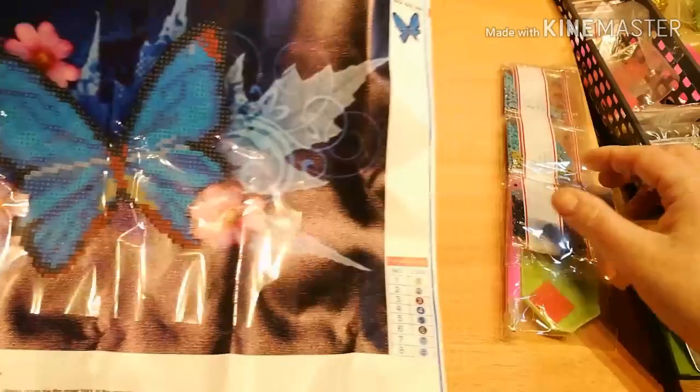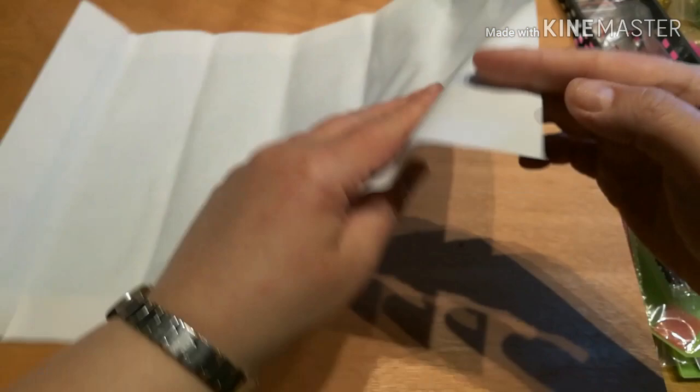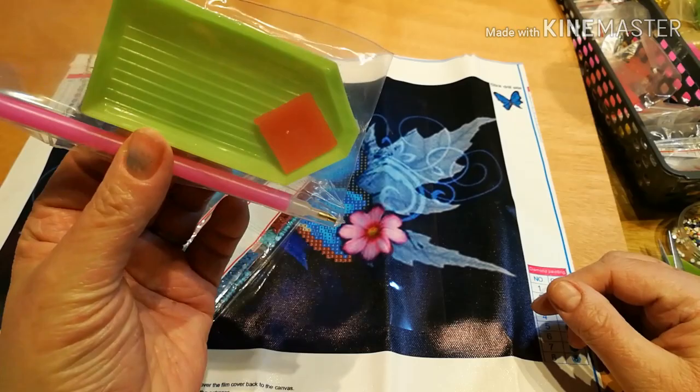I was looking forward to doing a full one but hey, live and learn — you must read the small print closely. I don't seem to do that. It is a bit bent and a bit stinked, but as it's a partial I'll just do it and put it into a file. Not really worried — it'll just be one I do in between others. Getting the usual kit: little tray, pink thing, and the wax.